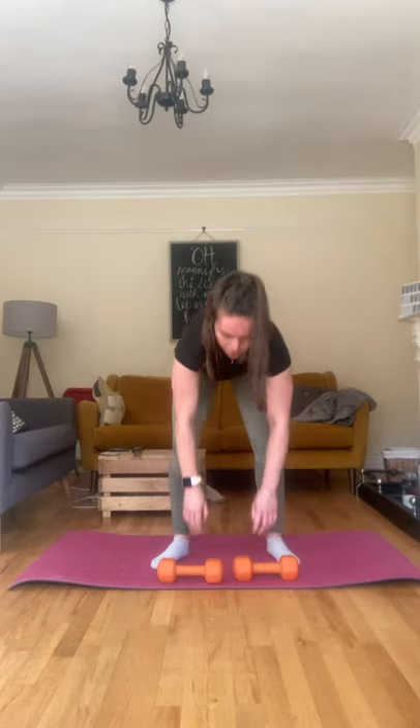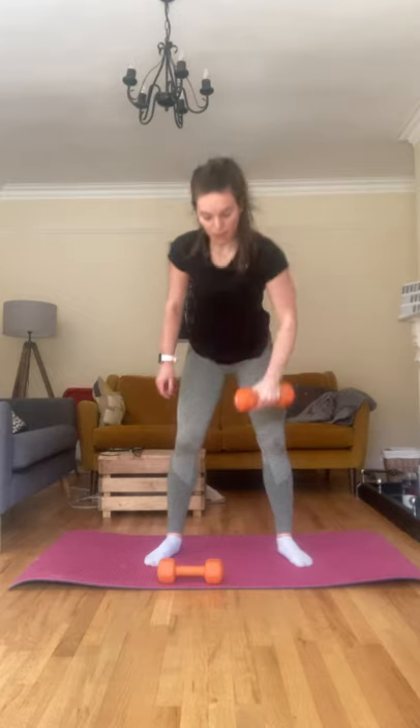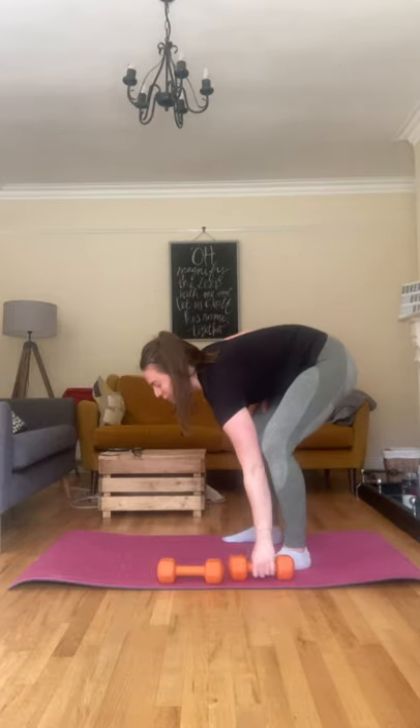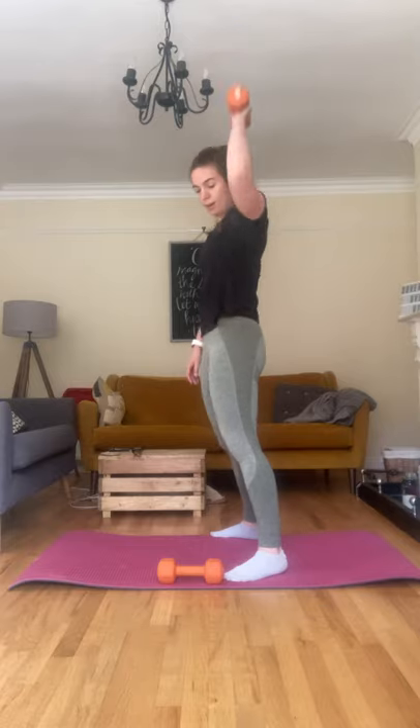You're going to put that dumbbell in front of you, bending down to get it, coming up and pushing it overhead. Coming back down, setting it down, picking it back up, pushing it overhead. Bending those knees to pick it up. I'll do it from the side so you can see — bending those knees, bringing it up past the shoulder, pushing up. We're going to do 10 of those each side.